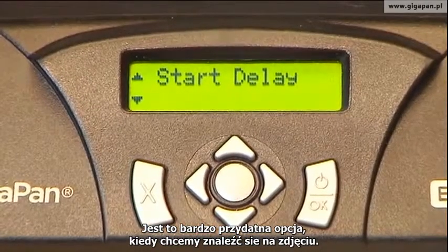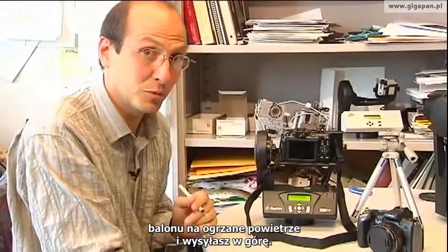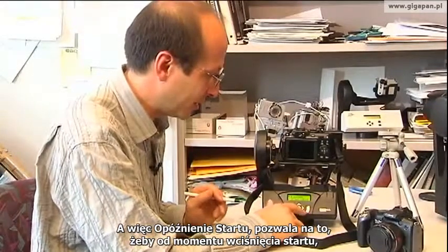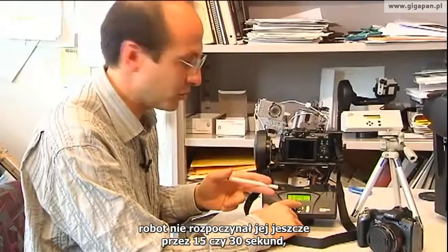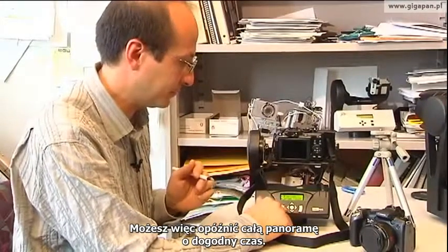Start delay is really useful if you want to be in the picture, or if you are in a situation where you're putting your GigaPan unit and camera on a hot air balloon and setting it up in the sky. Start delay allows you to say, when I start the panorama, don't start for 15 seconds, 30 seconds — you can go up to 10 or 15 minutes. So you can essentially delay the entire panorama acquisition to whatever you like.